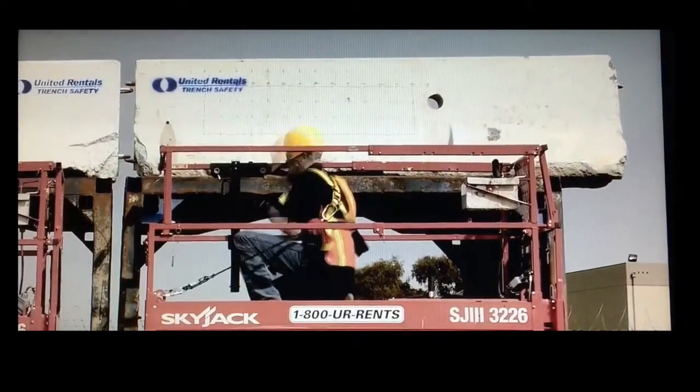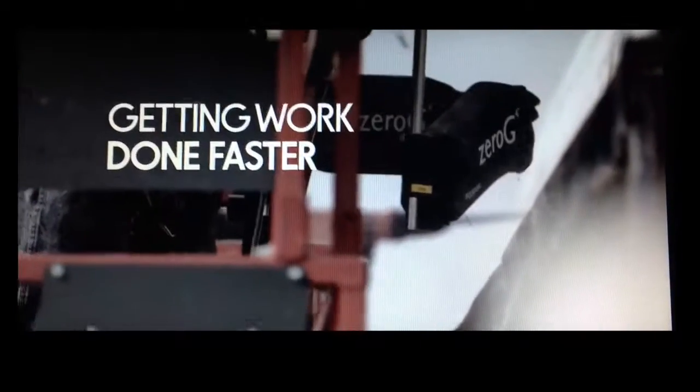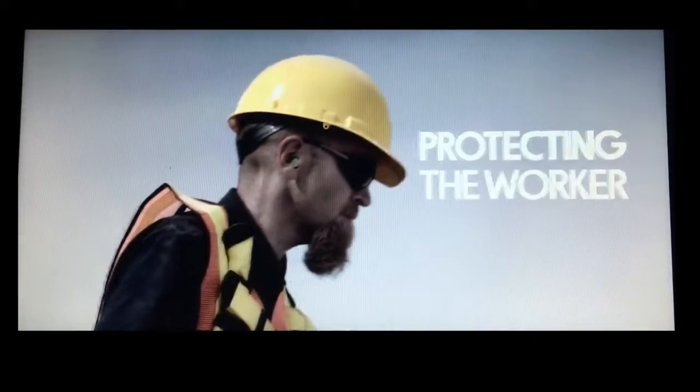We decided to put the Exo Zero G arm to the test to see if we could save time and money on the job site by getting the work done faster and protecting the worker from injury and strain.